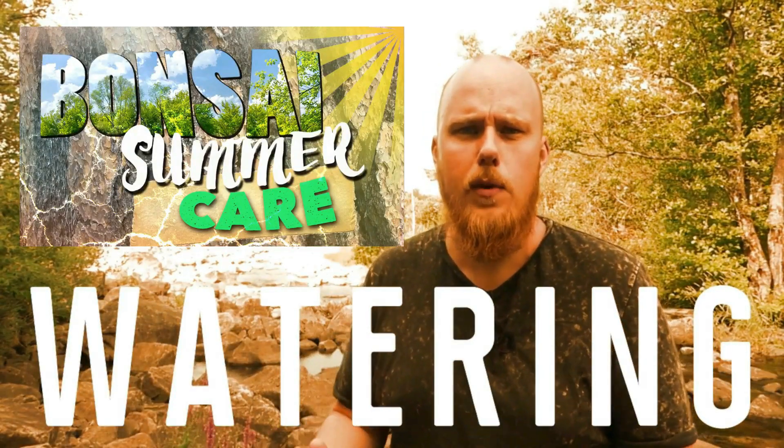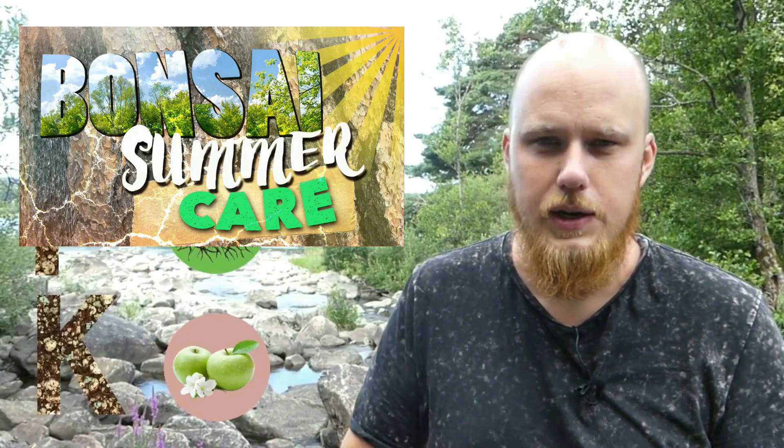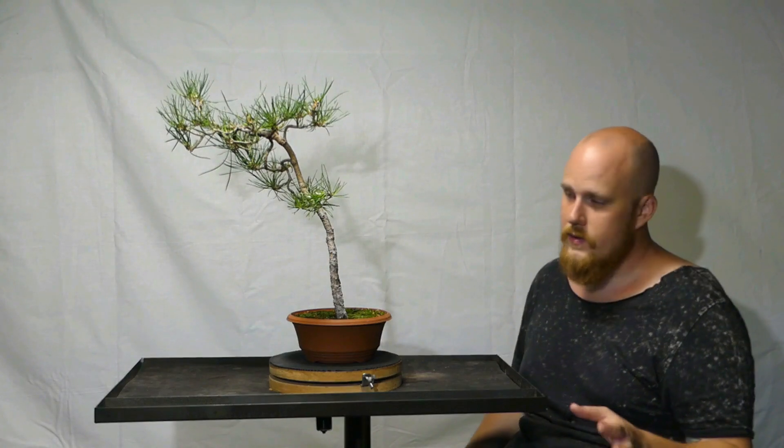Ladies and gentlemen, boys and girls, welcome back to Bonsai Talk. If you are curious about maintenance and bonsai care in summer, I suggest you go back and watch our old video about it, because we will go in depth about that subject. We'll talk about how to treat a tree during summer. Watering is a pretty straightforward thing, but trees come in different shapes and sizes, and fruit and flowering trees can also be victims of pests and diseases. This episode will focus more on showing some trees in progression — 2019 summer.